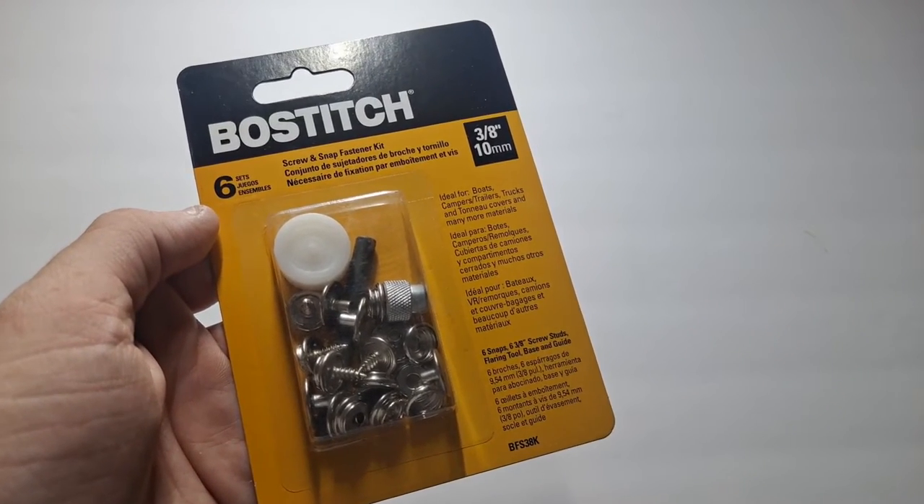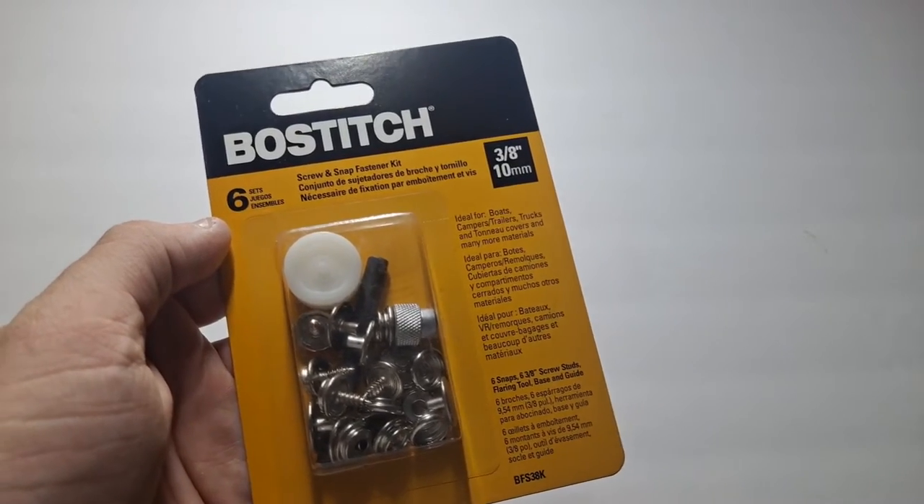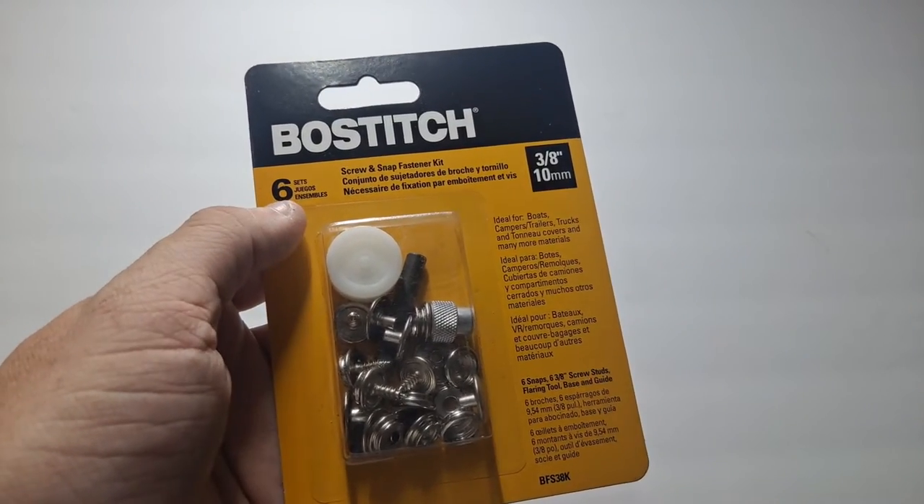Hello, this is Avival Giver and today I'm just going to be showing you something that I've never seen before. This is made by Bostitch. This is a six-piece set.